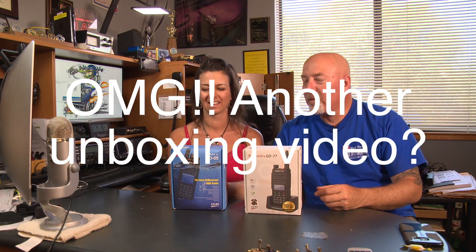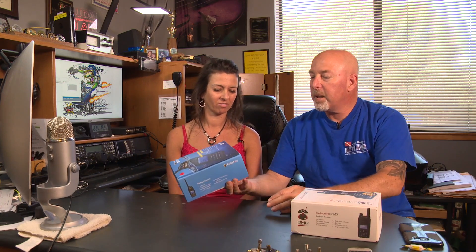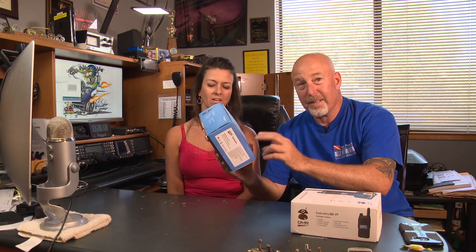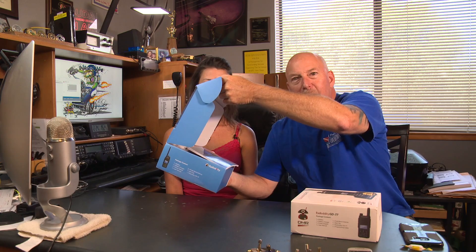I know I hate unboxing videos — they are freaking boring as hell, stretched out. But I'm going to do a little unboxing here. This is the RadioDuty GD55 Plus UHF. I think this is a 10-watt radio. Yeah, this is a 10-watt radio. Let's take a look inside. What have we here?